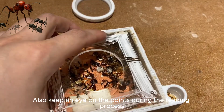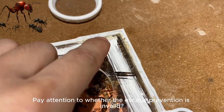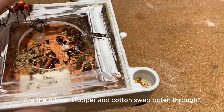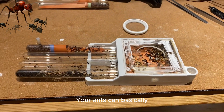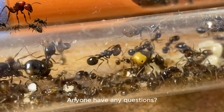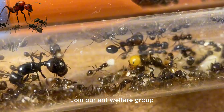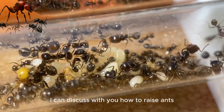Keep an eye on key points during the feeding process. Yellow areas in the nest are feces. Pay attention to their teeth. It took two years to reach 10,000 workers. If anyone has questions, you can use the WeChat account at the end of the video to discuss how to raise ants. That's it for today's video — bye bye.